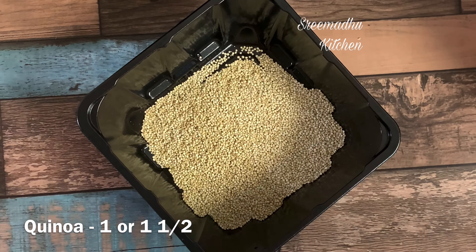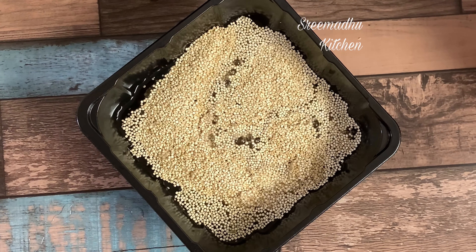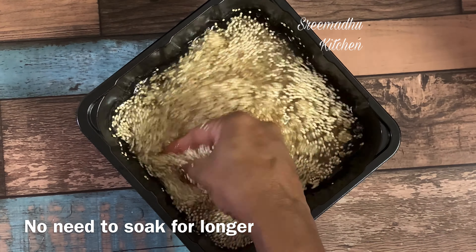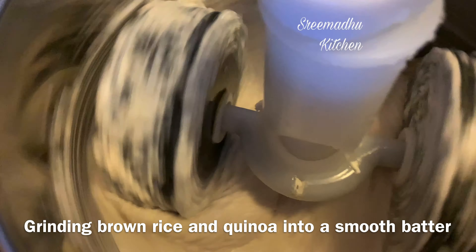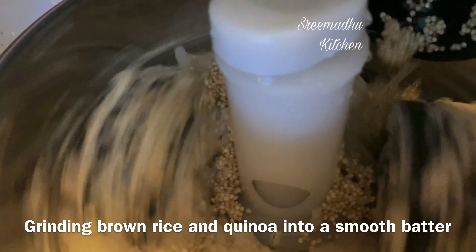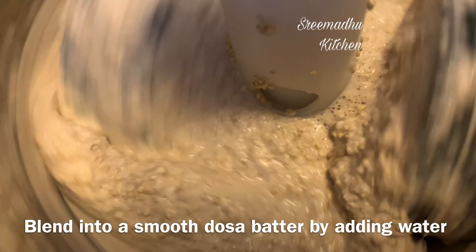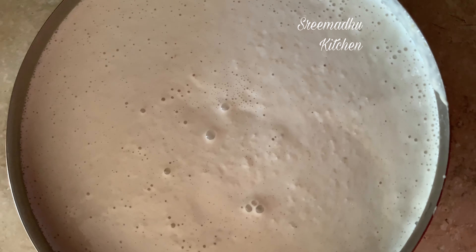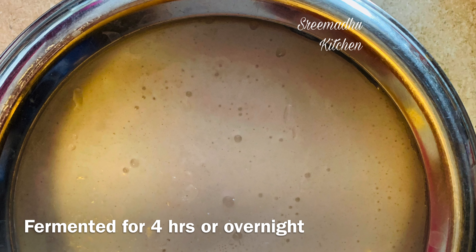Rinse the rice and add 1 cup of rice. When you wash it, you will need to soak it for about 5 minutes. Then add it to a blender or grinder. Add a little water to make it fine, mix in a little salt, and let it ferment overnight.